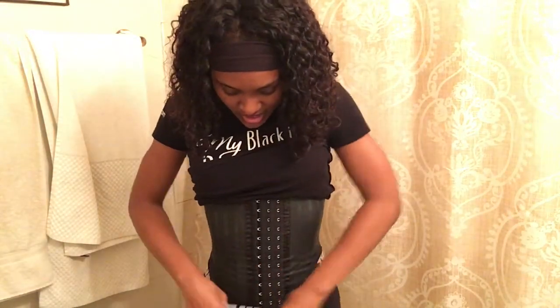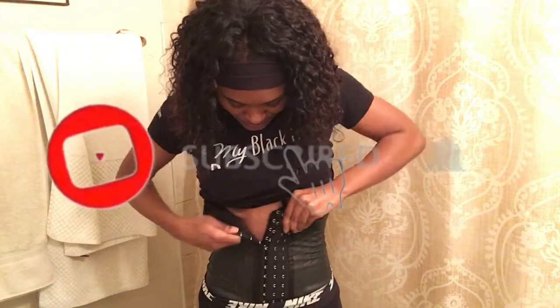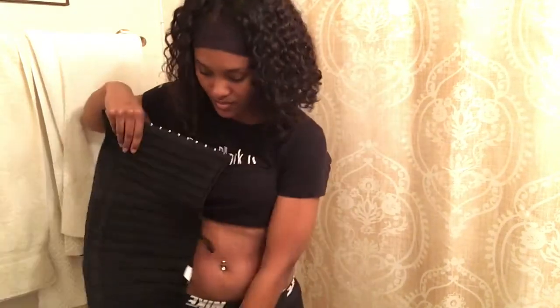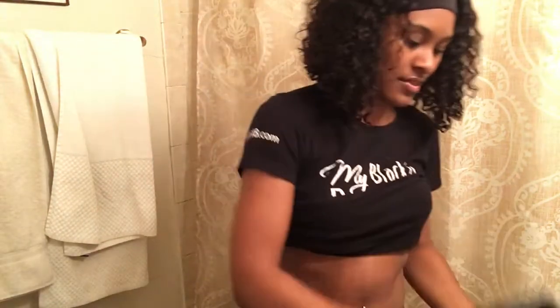We're gonna take this off and see if we made any progress. Also it's a lot easier to take off now — I'm probably gonna show you guys my method of getting it on too. Also I wanted to add: I worked out about three or four days, did ab workouts, and I wore my other waist trainer — I had like a workout one, more like a sweat band.